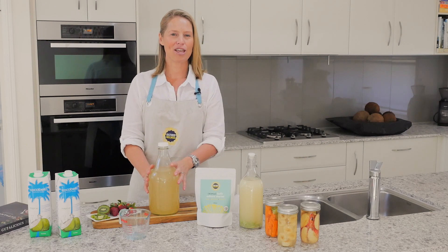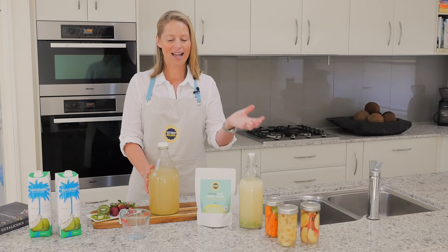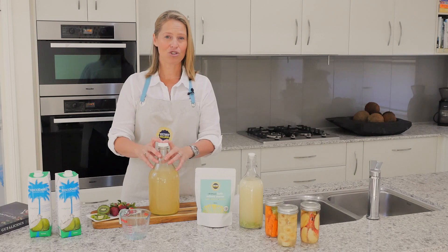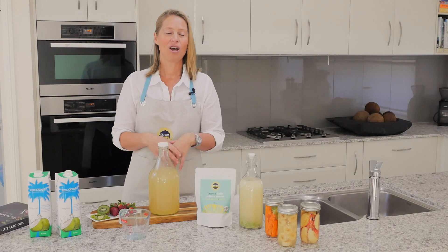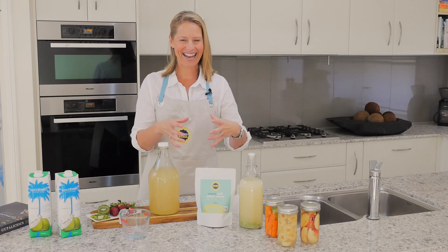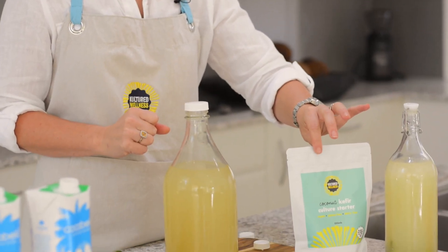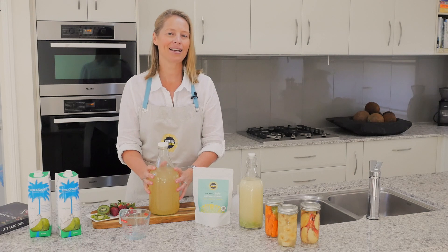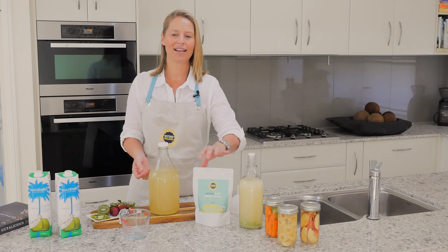When you're ready to make your next batch, you take a cup from this batch and then start the whole process again — add the cup to your jar, add two litres of coconut water, put the lid on, ferment it on the bench, and off you go. Once you've finished that batch, take another cup to start the next one. You can make five batches from one culture starter from Cultured Wellness, each making two litres of coconut kefir — that's about 10 litres of kefir from one culture starter.